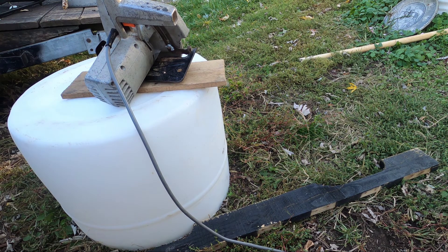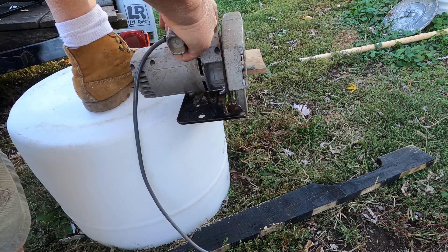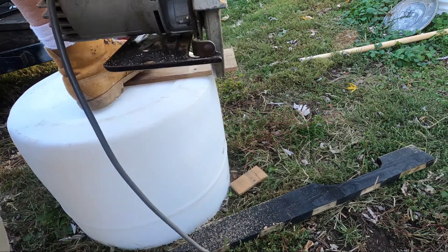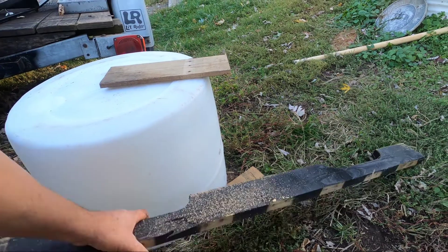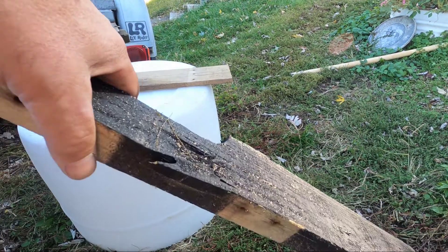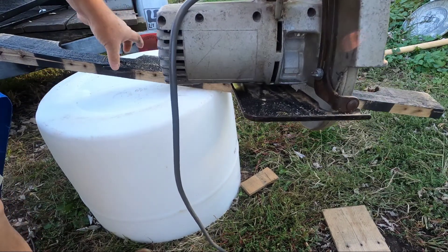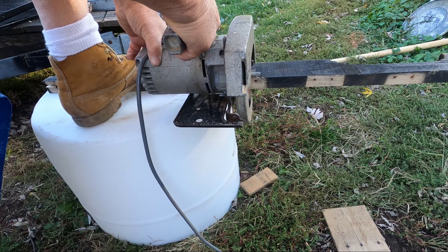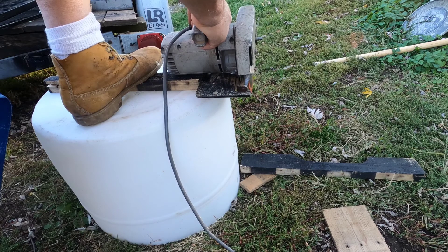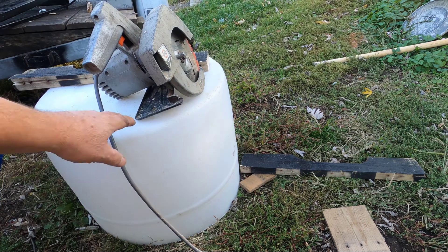I'm going to use a couple of pieces of pallet wood because this is generally what I use it for. Now this wood's a little damp so I might have a little resistance, but let's see. Starting with a small piece first. Now this is one of the rails on the pallets — see how it cuts this. So as you can see, no issues.